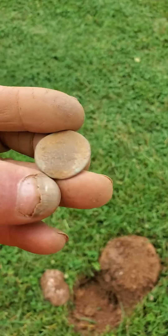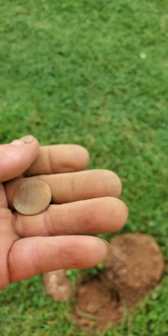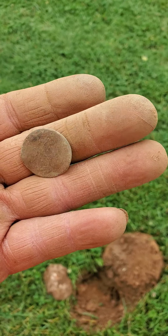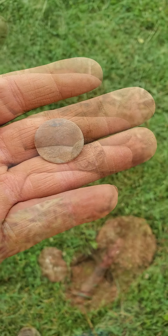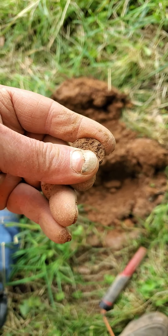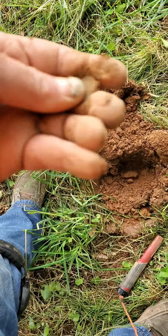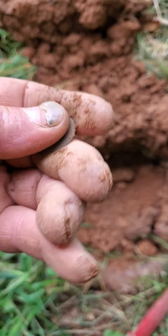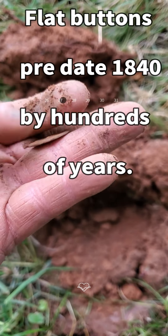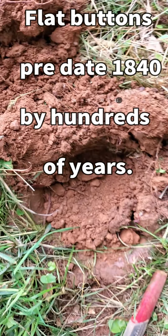I don't see any evidence of a shank. We'll see. Exactly the same signal as a port half. Another button — another flat button. The other shank's gone. I'll take it. History. Old stuff. That's what I love.